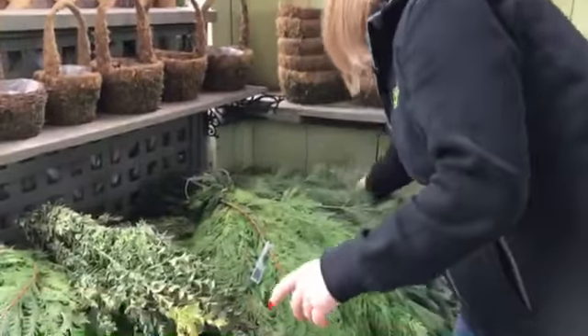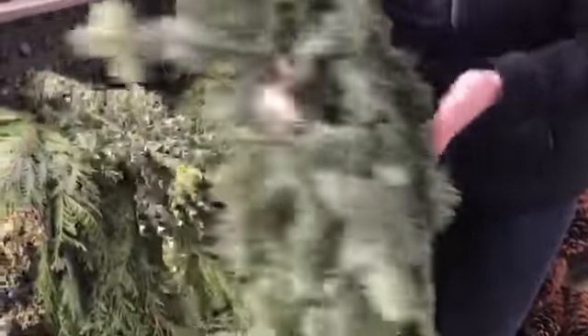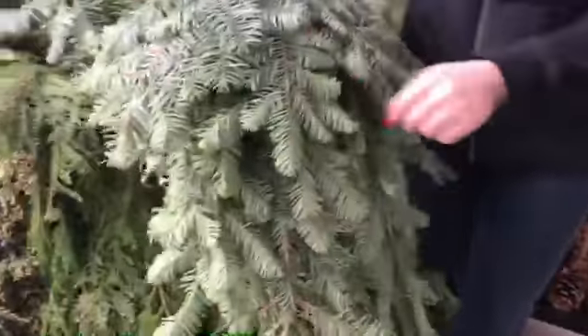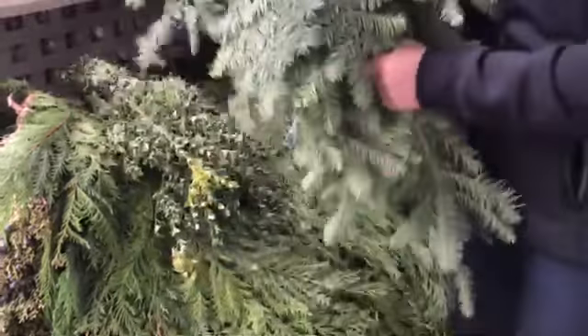Then we have Noble Fur. This is a short-needled green. This side is slightly bluish, and this side's a little bit more green, so you can mix and match both sides to get different colors and textures. It's great in your urn inserts.